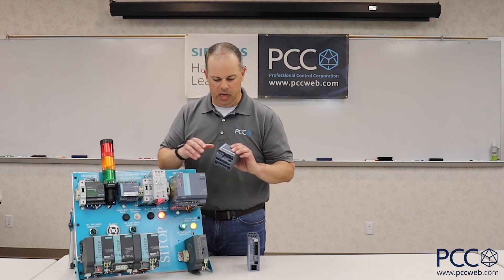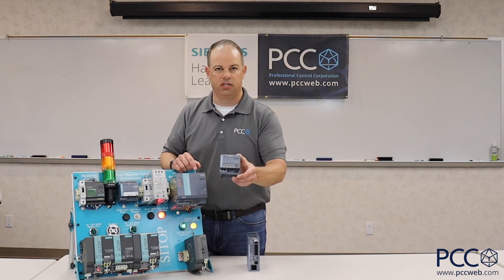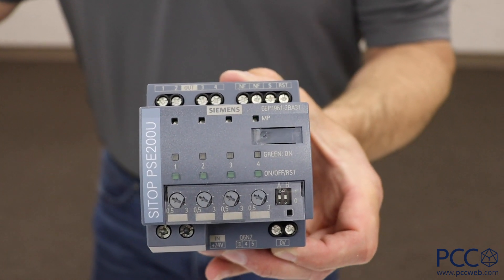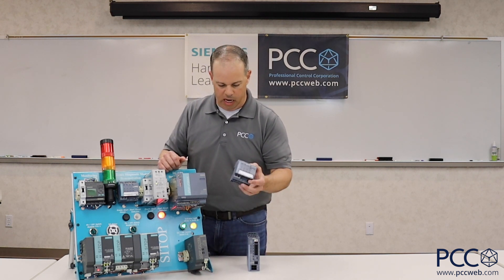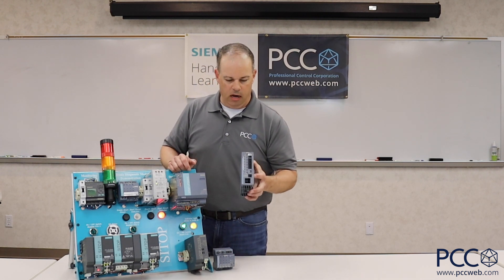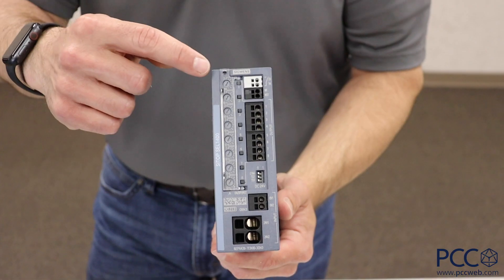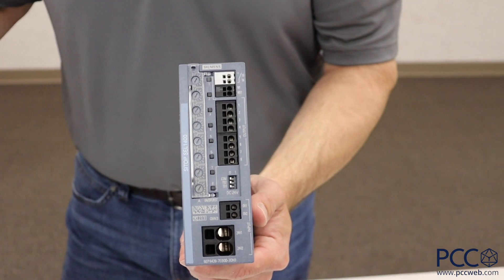These units come in two different flavors. There's a four-circuit version, as I have here, in the Siemens LOGO power supply form factor. Each circuit can be set from 0.5 to 5 amps, or 3 to 10 amps on the larger amperage units. Siemens actually just released a newer form factor with the same functionality — it still has the dials for overload settings, but now there are eight circuits on the output side. So if you want to take that larger 40 amp power supply and break it down into eight different circuits, you can do it with this unit.